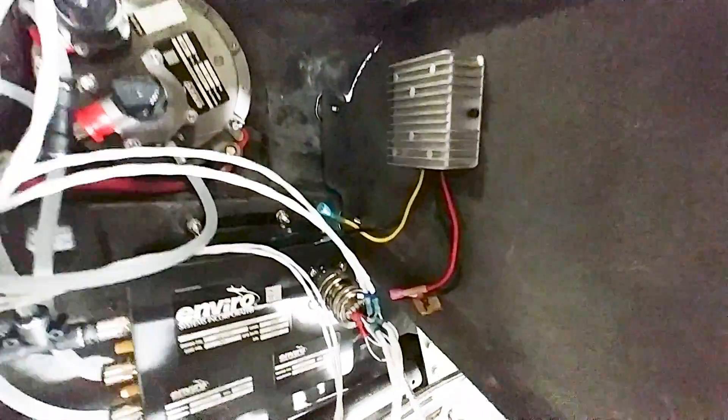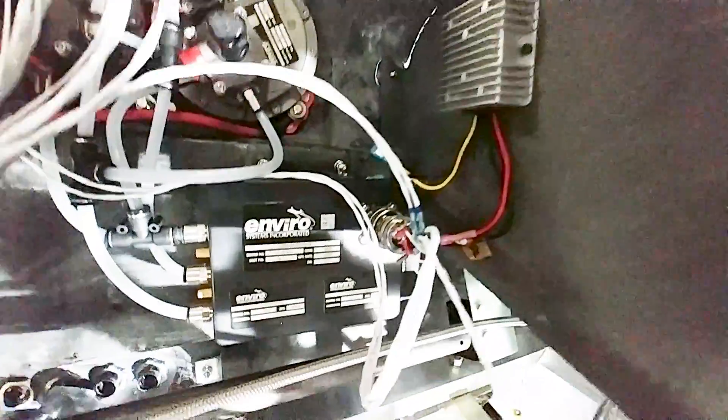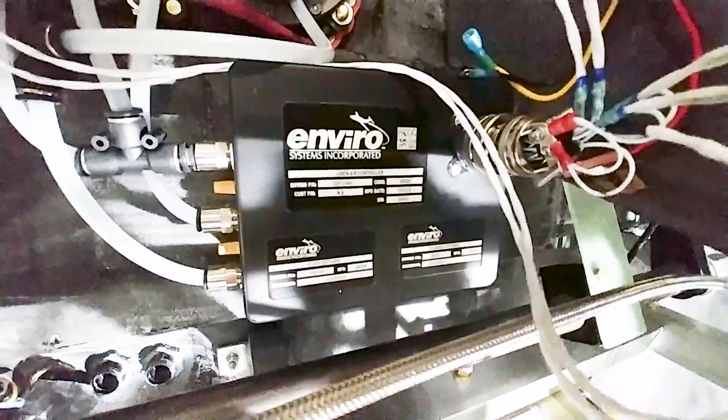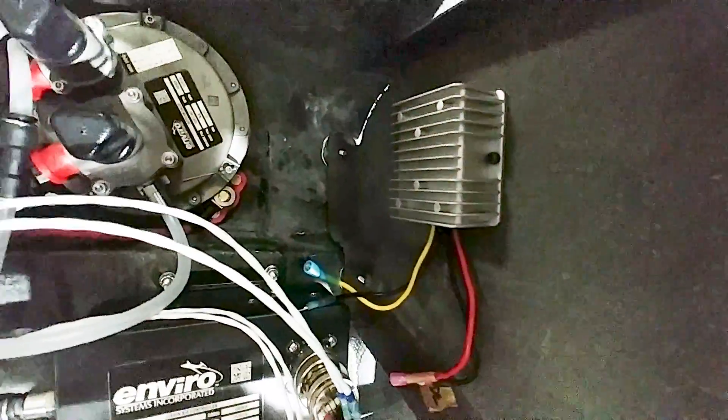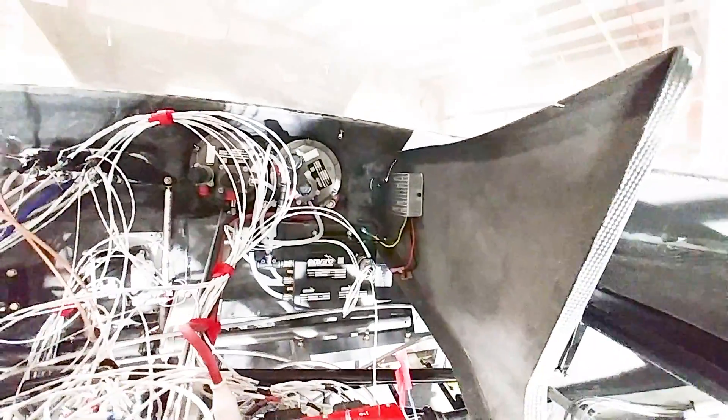There's also a little 12-to-28 volt transformer that runs the pressurization controller, since it's a 28-volt unit and the aircraft system runs at 14 volts, so the voltage needs to be stepped up.